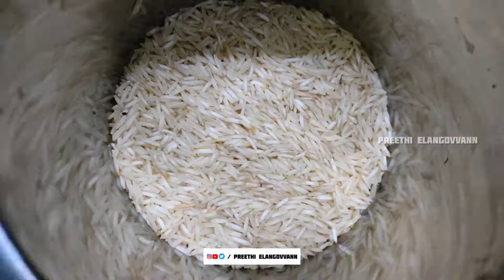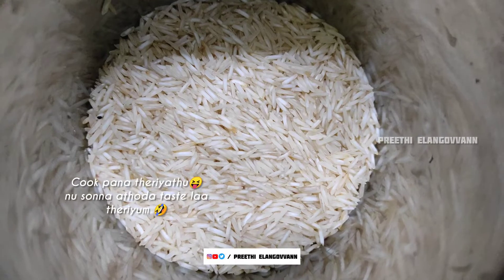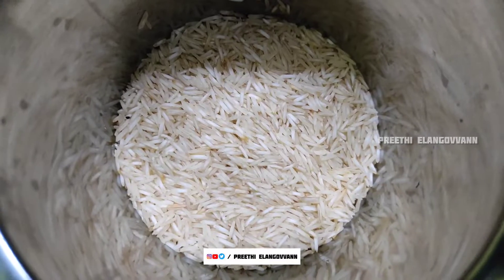We are going to make ghee rice and potato fry. I will cook the dish. We are going to make ghee rice first.